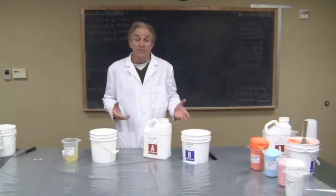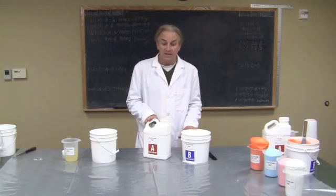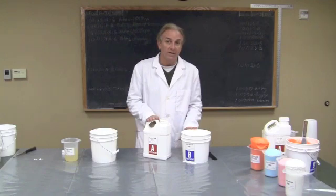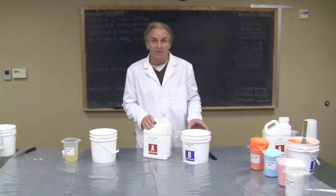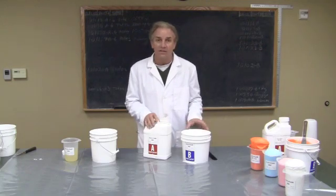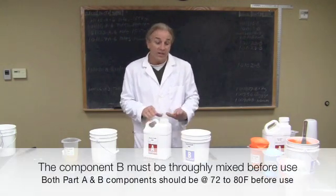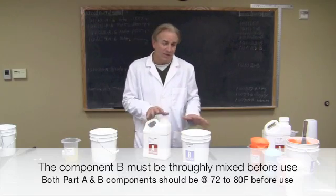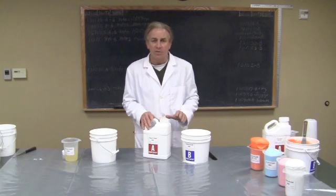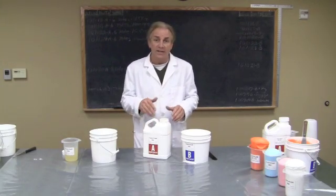We want to demonstrate how to mix up these flexible foams. As I mentioned earlier, they come in two distinct entities, part A and part B, and they're going to be mixed one to one by weight or volume. You're going to have to read the label to see which way they're mixed because they're not all the same. The A component doesn't need any pre-mixing, but you do need to stabilize these things at room temperature to get the best foam possible.